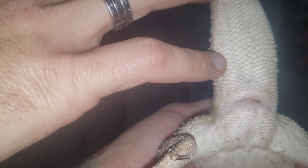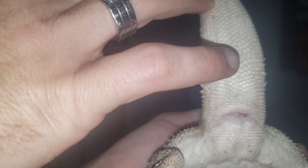If you look right here where my pinky is, you can see his hemipenes. He's got one here and one on the other side of his tail, just past the cloaca. That's a male, obviously.